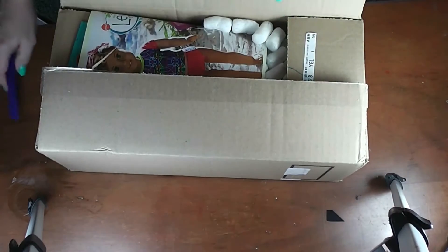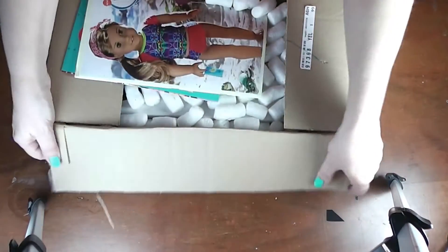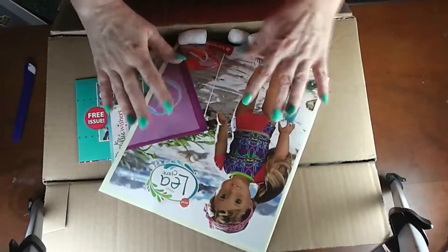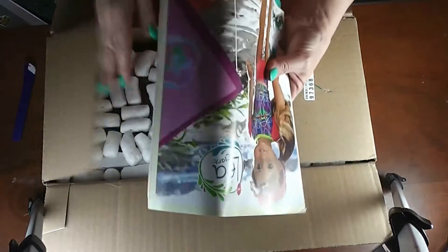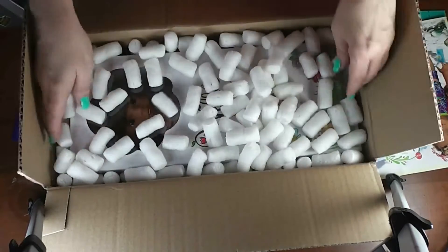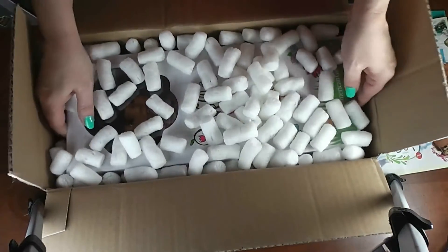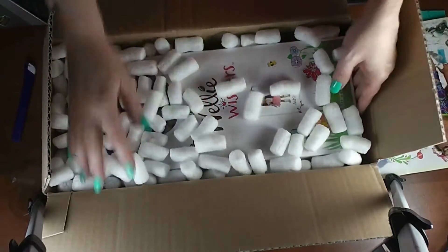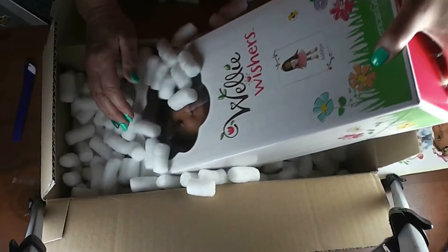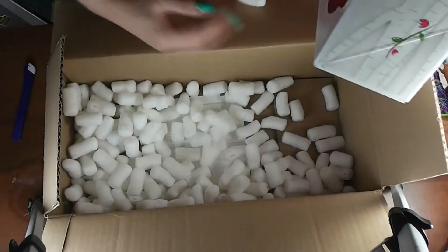American Girl always does a fairly decent job of packaging everything. There's always a catalog, and it's usually different than the catalog you got in the mail most recently. There's my invoice.